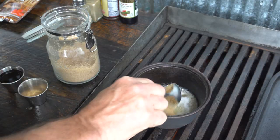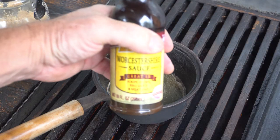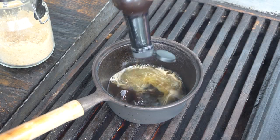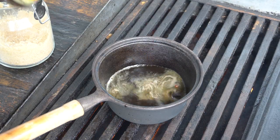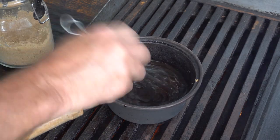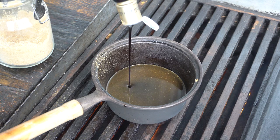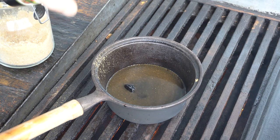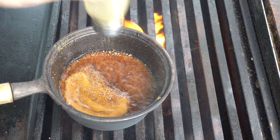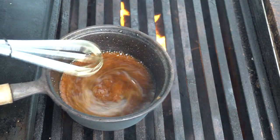Bourbon of course, brown sugar, some molasses, Worcestershire sauce, a little bit of cumin. Add a little zing to it with something balsamic. Gotta have pepper. Cook that down till it gets somewhat thick and you're ready to go.